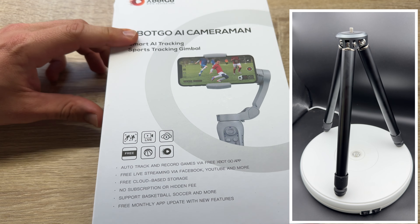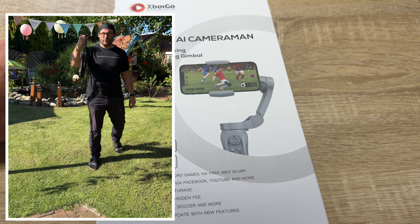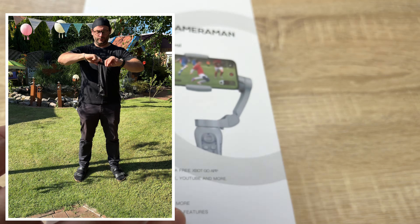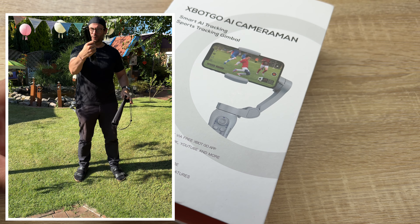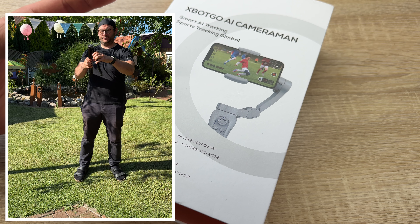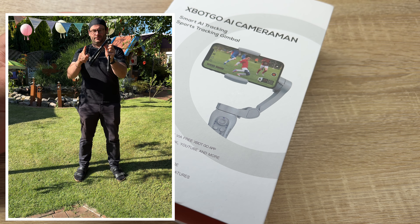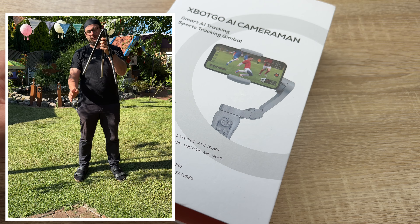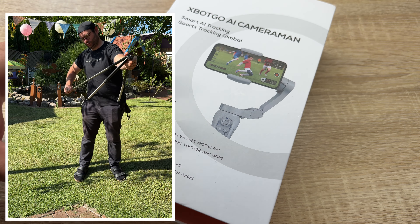The XBOT GO T1 tripod ensures stable game recordings, keeping everything securely in place. If you use the XBOT cameraman AI smart tracking sports gimbal — available separately — you can also connect other devices with this tripod.